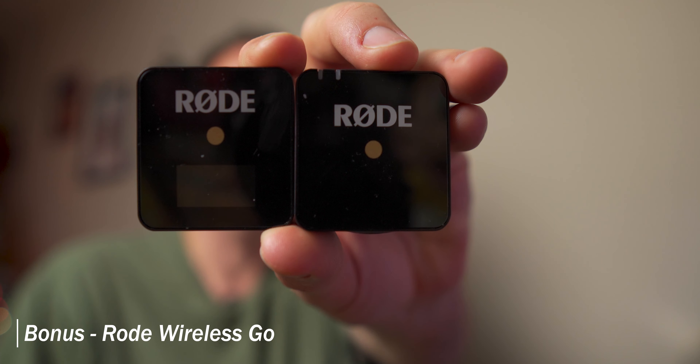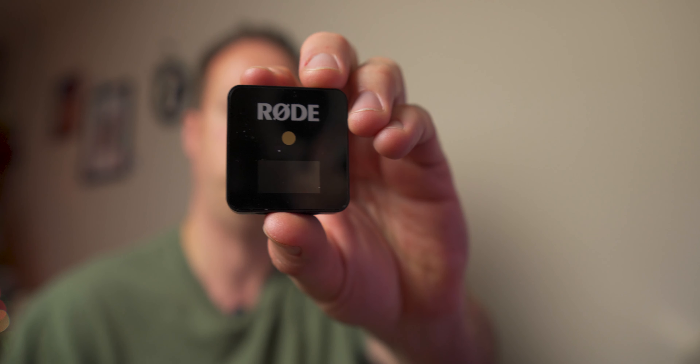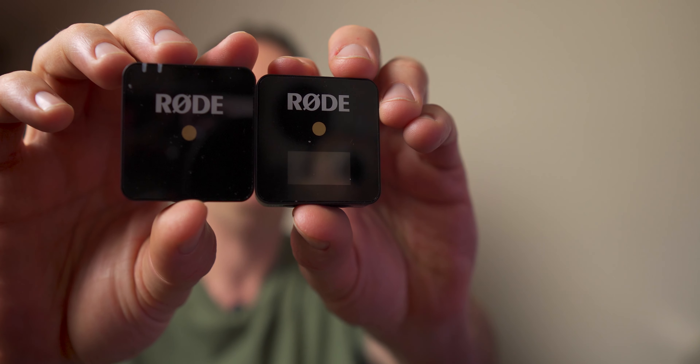Next up, we got our first accessory that's over $100 — one of those bonus accessories. We have the Rode Wireless GO system, which retails for $199 on Amazon. This is a great wireless microphone solution for the on-the-go creator. You put the transmitter on the cold shoe and clip the receiver right onto the shirt. You can also run a lav mic off of it, and the audio sounds pretty good. If you haven't seen my video about the Rode Wireless GO, I'll link that up in the cards above.